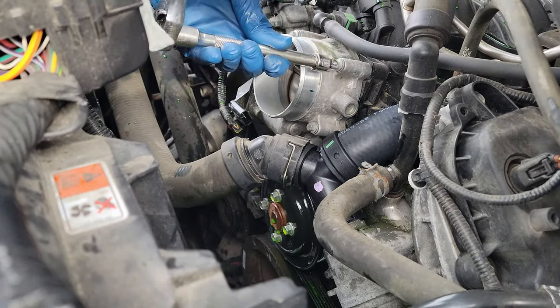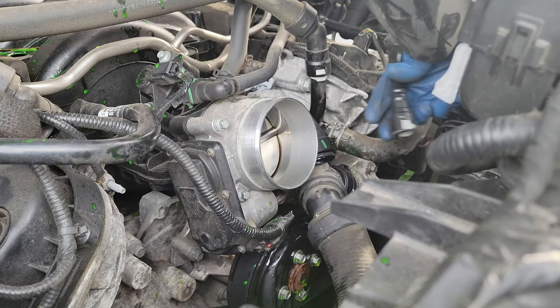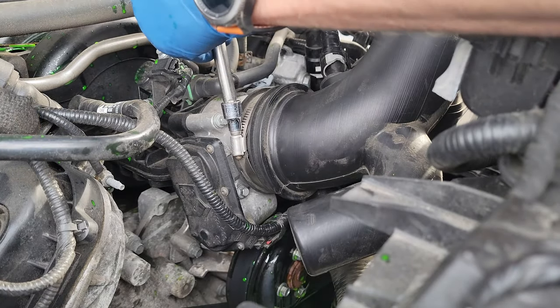Don't forget your electrical connector at the bottom. The last step before adding coolant is to install the air intake tube. Make sure your PCV line is out of the way, push the two hoses back into place, reinstall your PCV line, then tighten both 8mm hose clamps.